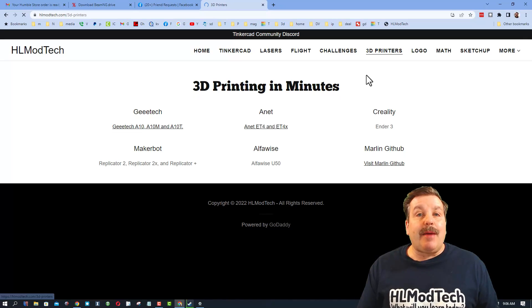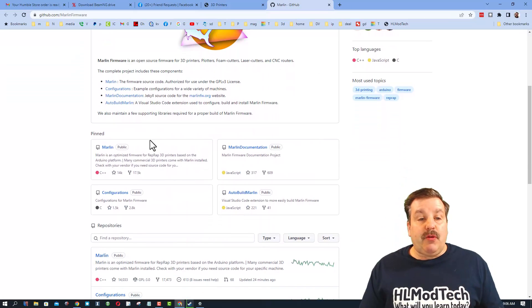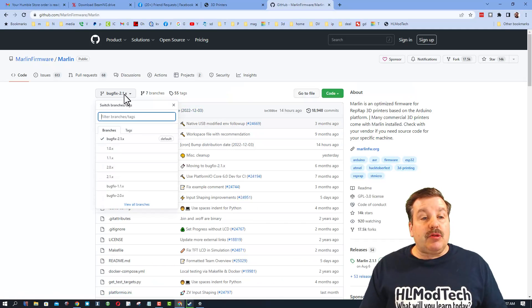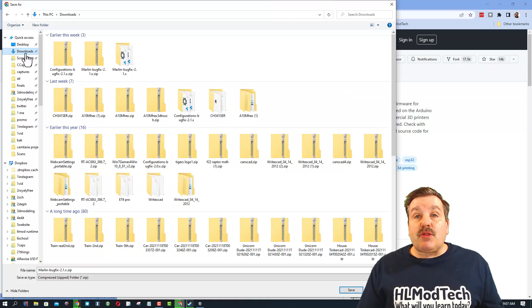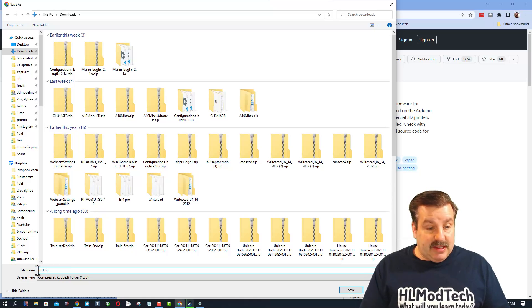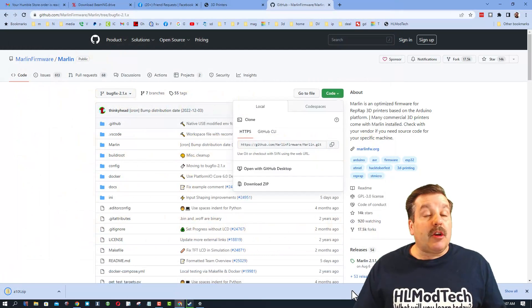The place I always start is my website — there is a 3D printers tab and on this there is a place to visit the Marlin GitHub. When you visit Marlin we need two files. First we're going to go into the Marlin folder. I always like to use bug fix 2.1, and we need to download the latest zip. I'm gonna store mine in my downloads folder, and because I know I'm gonna use this for the A10T, I'm gonna change the name — just type A10T and hit save.